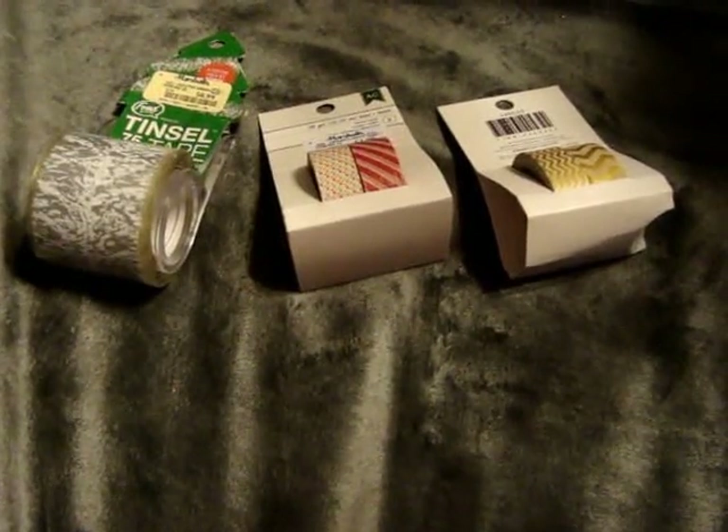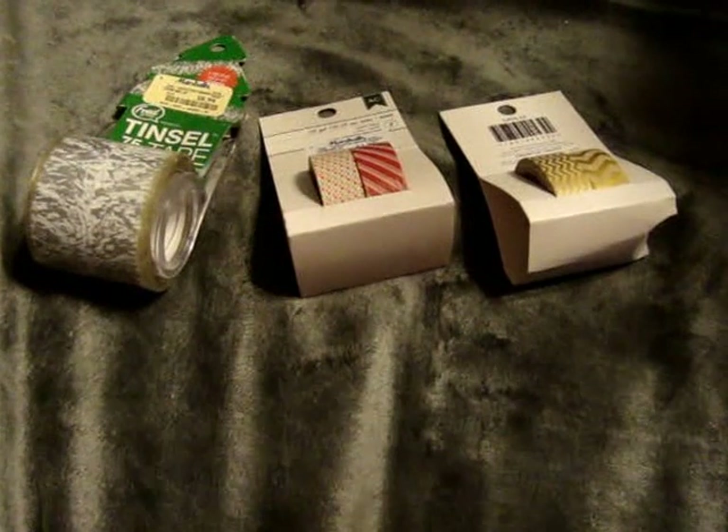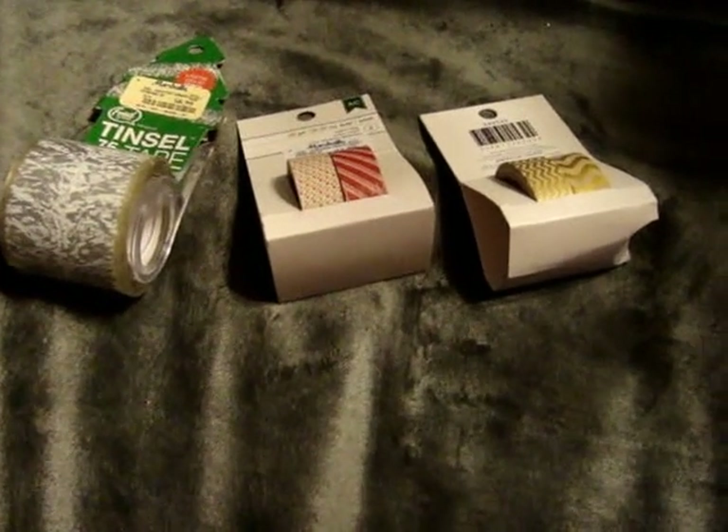Hey everyone, it's Jen. I just want to come and do a collective haul video of stuff I picked up over the past week and a half.